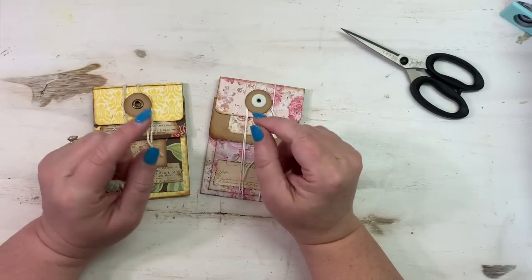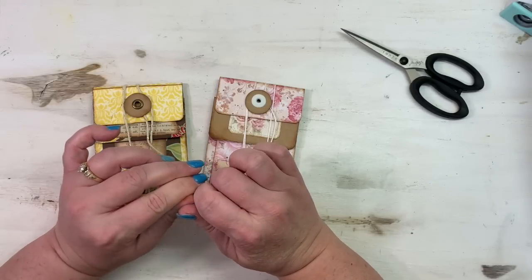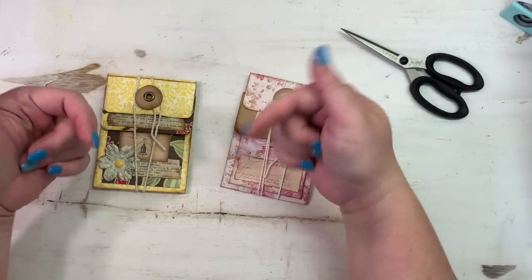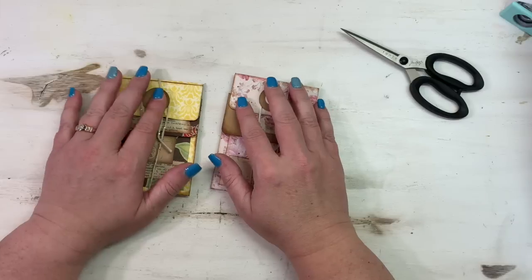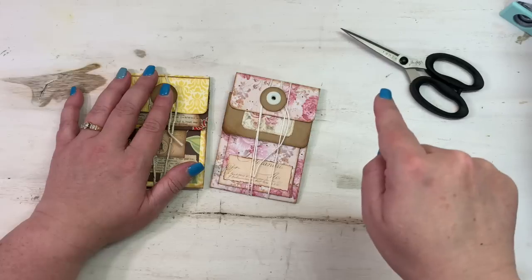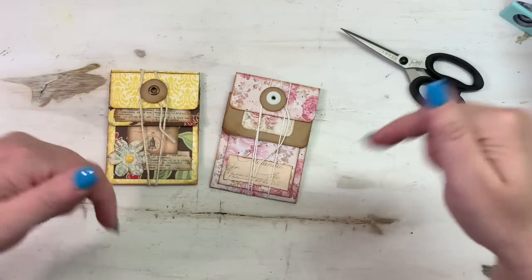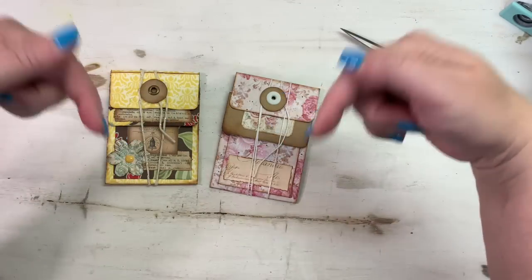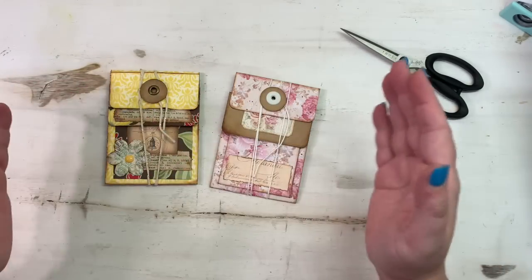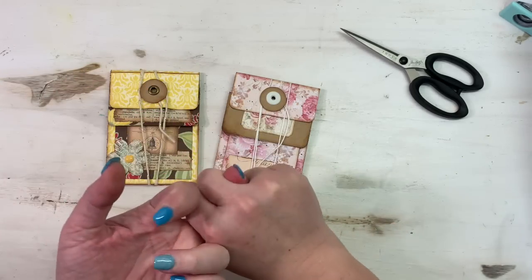Hey everybody, this is Melina from ScrapbookingWithMe.com, also CraftyScrapper here on YouTube and Instagram. Links for things I'm using in this video will be in the description box below. Just click 'see more' or the expandable arrow to expand that description box. I have all kinds of links there — our shop ScrapbookingWithMe.com is linked, and if you want to know about the Pilot Family Ministries, that's linked too.